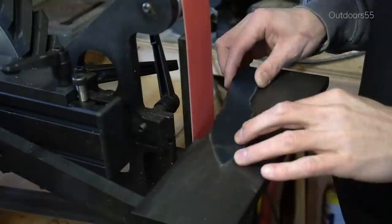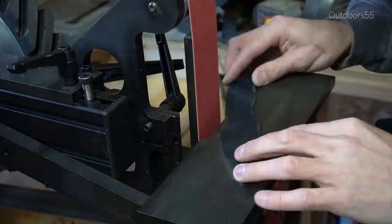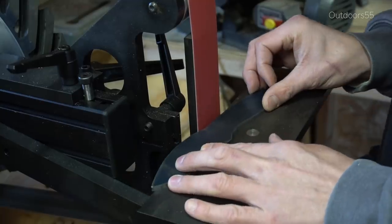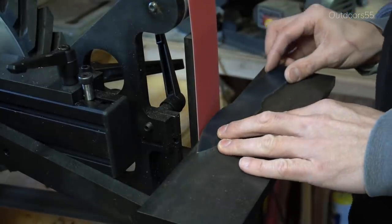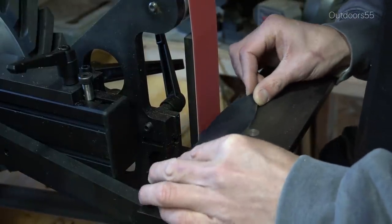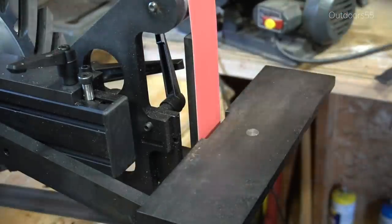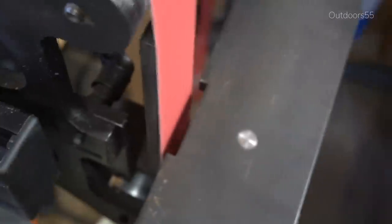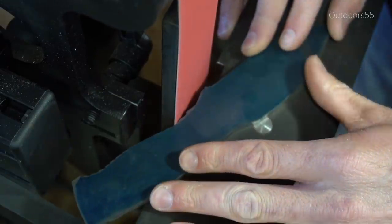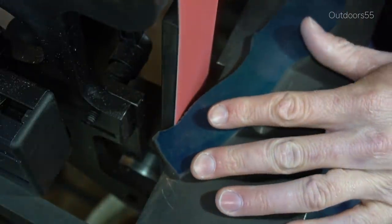So now I'm using my new grinder and this thing is awesome. Incredible power — much, much more power than a 4x36, and even though I've never used a 1x30, I'm going to say that this thing is way more powerful than a 1x30. But with that being said it's kind of amazing at just how much everything is exactly the same. There's not a whole lot of difference between grinding on a 4x36 or 1x30 and grinding on a 2x72, other than the 2x72 has a lot more power, and a lot more power means everything is a lot faster.